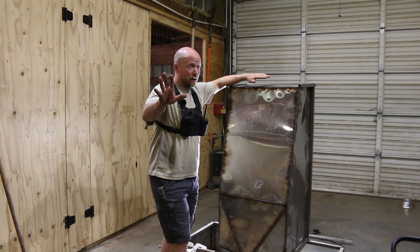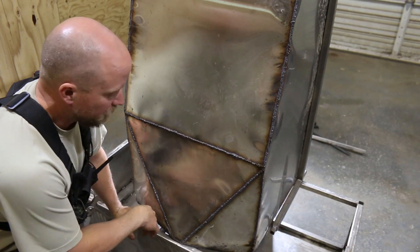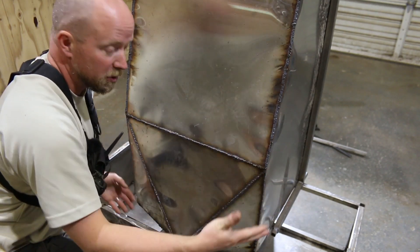It's my first time ever, so be gentle. Let me show you what I did. One of the very first things you'll notice is that this is not a traditional shaped tank — it actually has multiple slopes to it.